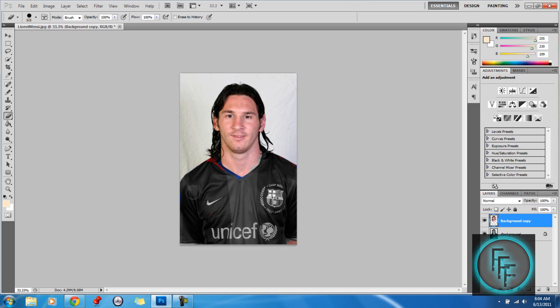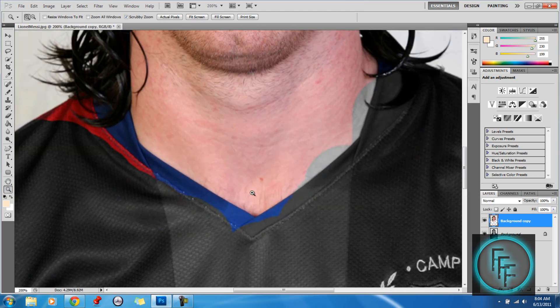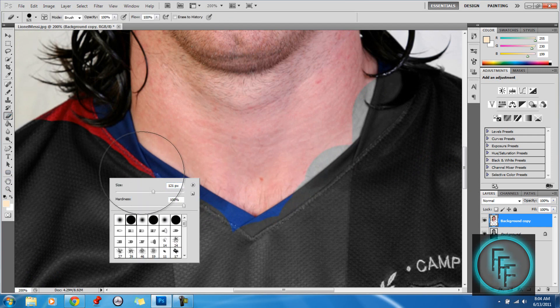If you want to get the closer parts, what you do is zoom in quite a bit. It's kind of tricky, so make the brush size smaller — around 30.